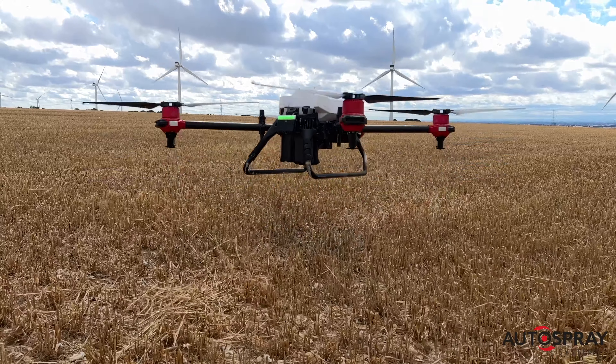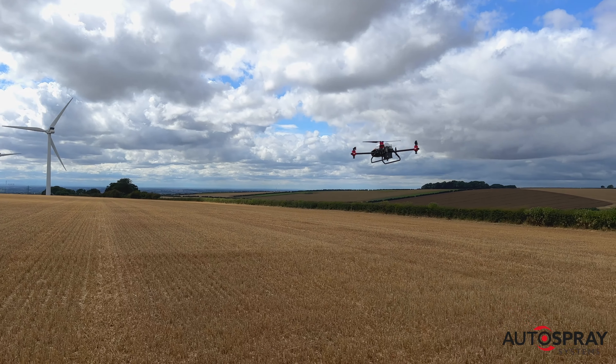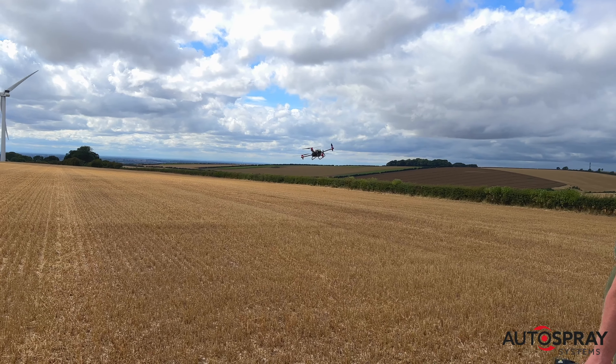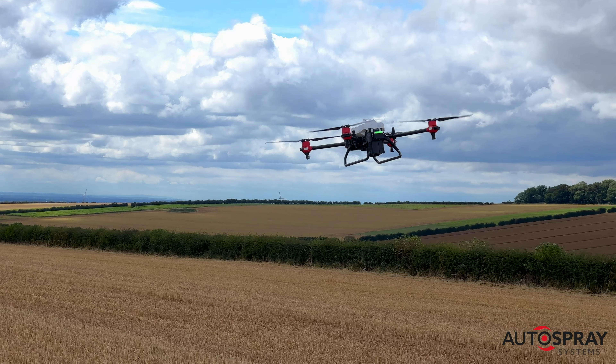Five minutes after arriving in the field, Andy is ready to get his oilseed rape crop sown. From this point onward, the drone works fully autonomously. Andy had preset the flight height and application rate — in this case, three kilos per hectare — which meant the drone had capacity to cover a seven hectare field on a single load.